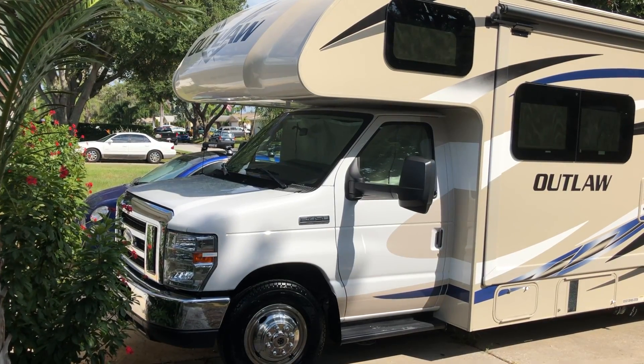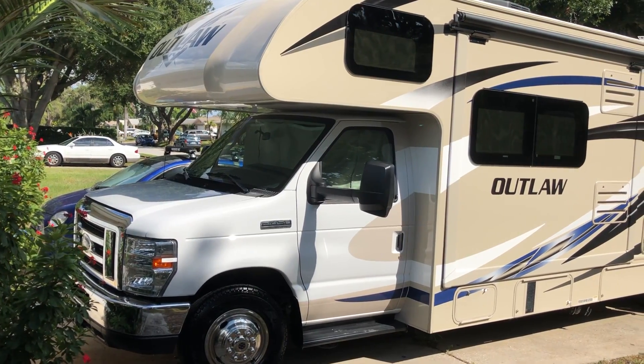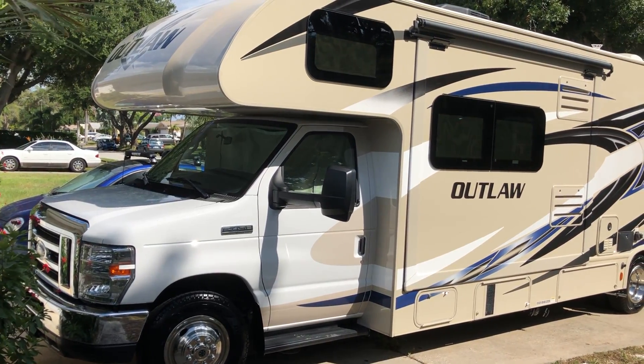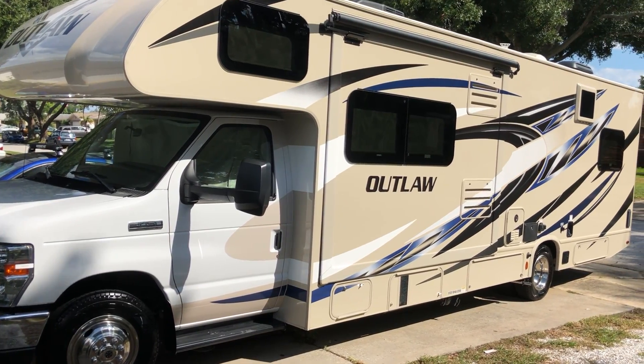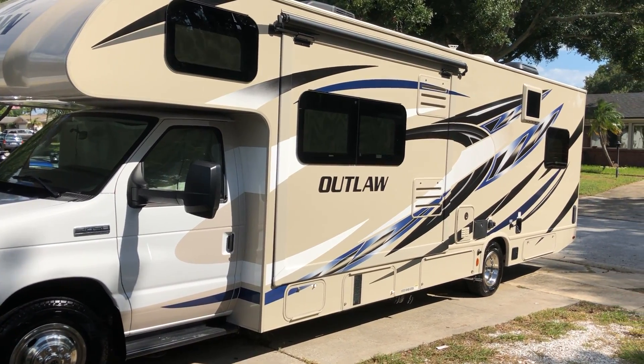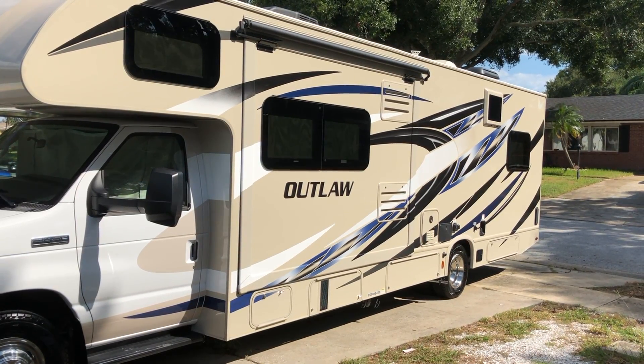What's going on everybody, my name is Repvile. Today we're going to be talking about my 2019 Thor Outlaw. I had a delivery date of April 2019 and I've had it for about six months now, so I thought it might be helpful for anybody that's looking to buy one of these units to get a buyer's perspective.